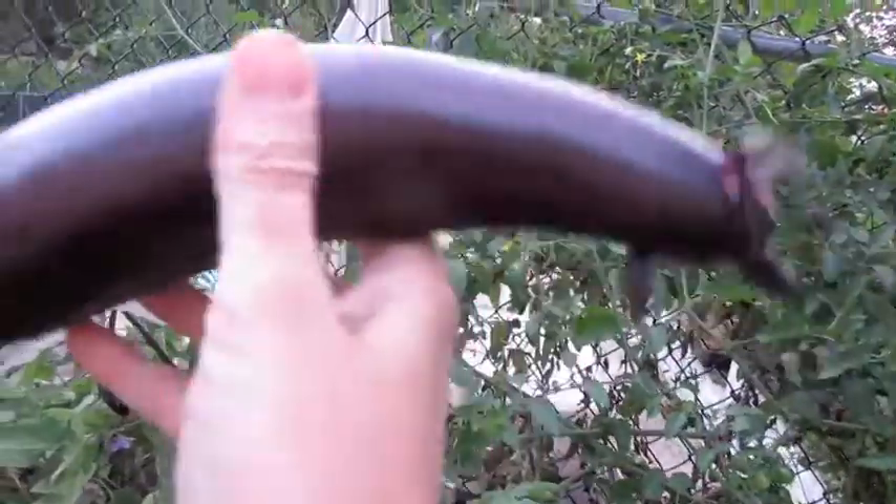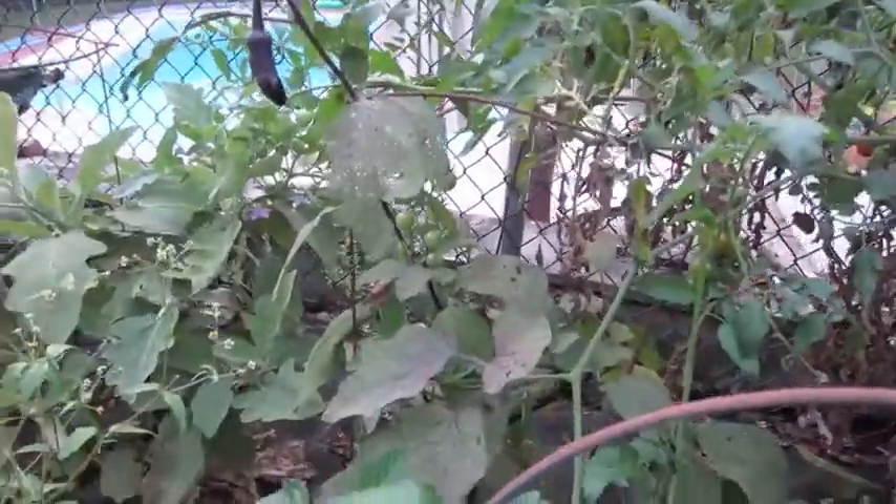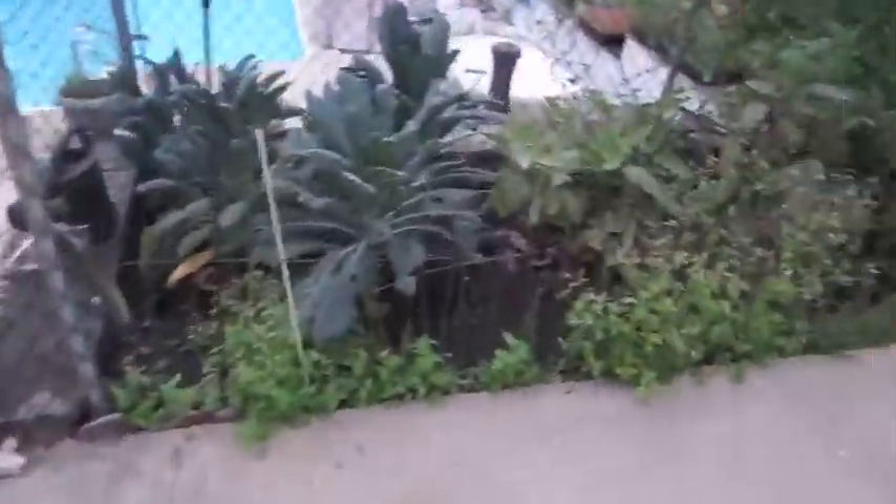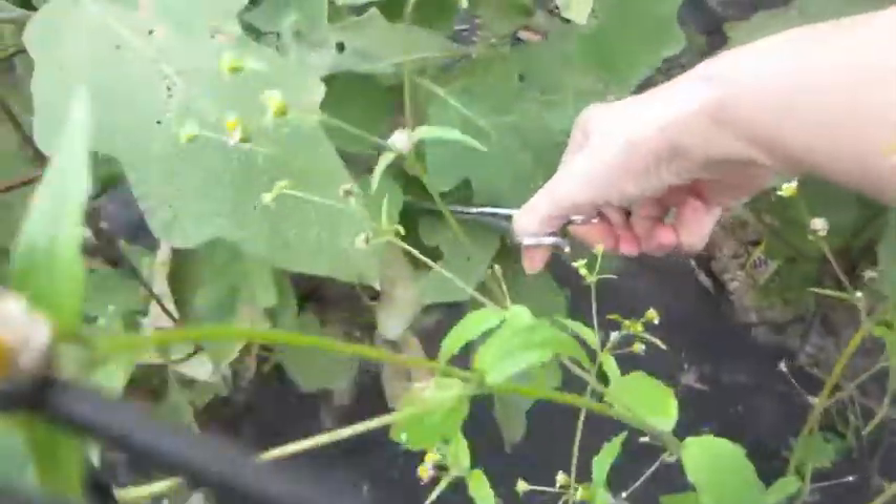Look at that — wrap it up, put it in the incubator! Nope, doesn't have to — that's a fully grown one. Let's see what else we have over here. I'll put this one in the keeper pile. These white ones are smaller, so I'll just pick those.